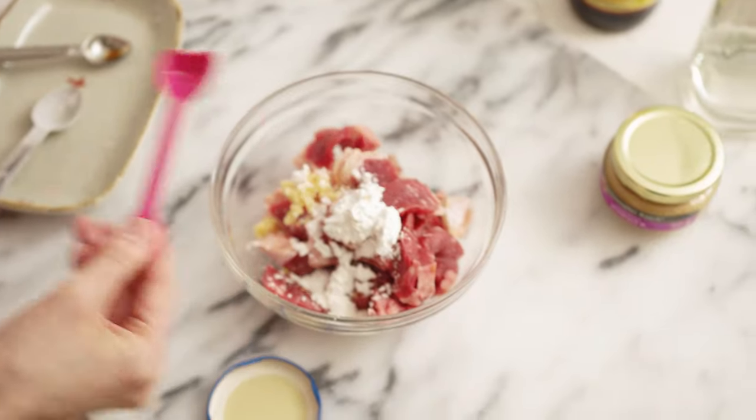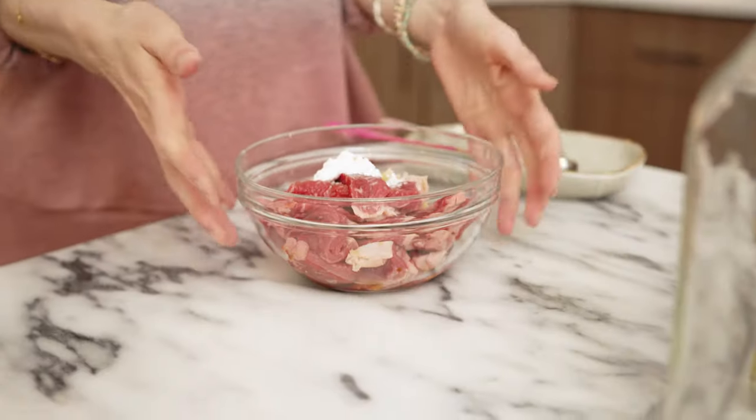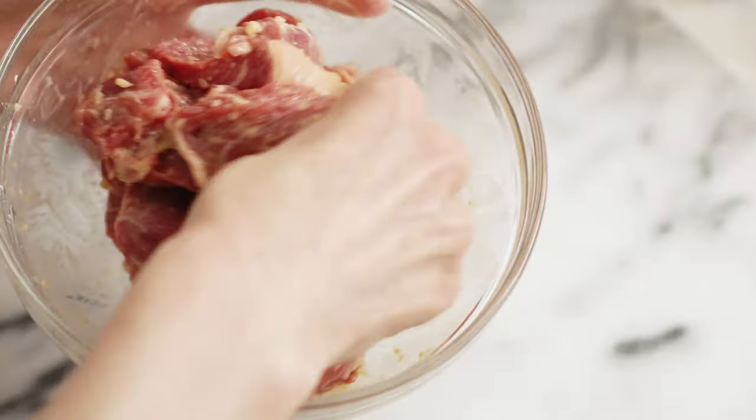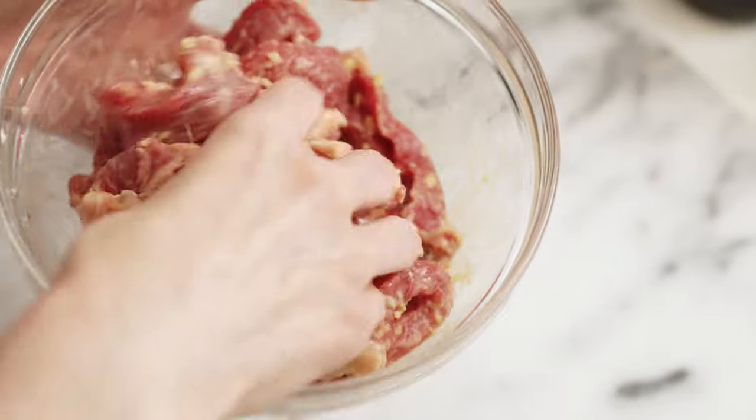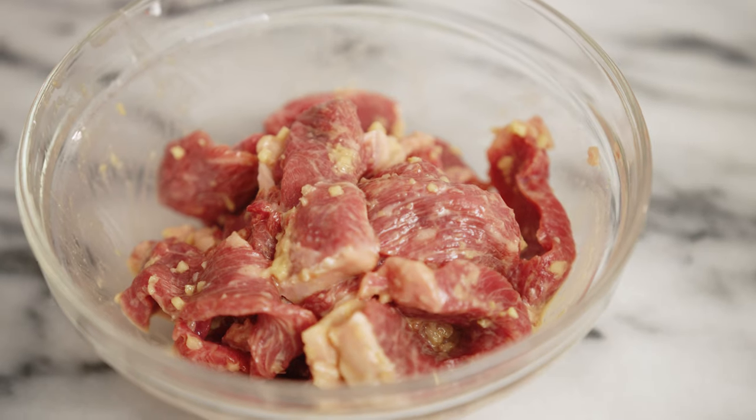One teaspoon each of garlic and minced ginger. To marinate, mix it all together — I'm just gonna dig in with my hands and give it a good mix. Once we're done mixing the beef, go ahead and put this bowl aside while we prepare the sauce.